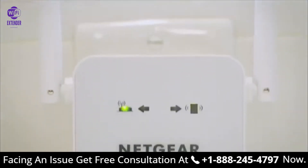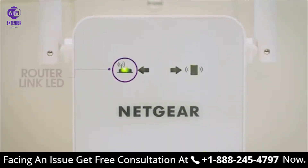Once powered on, use the router link LED to help you choose a location where the extender to router connection is optimal. If the router link LED lights amber or green, you found a good location for the extender. If the LED lights red, plug the extender into an outlet closer to the router and try again.